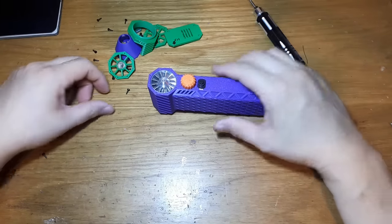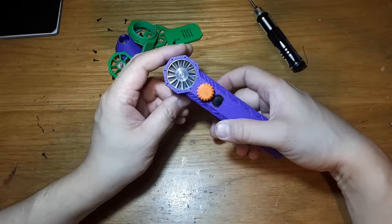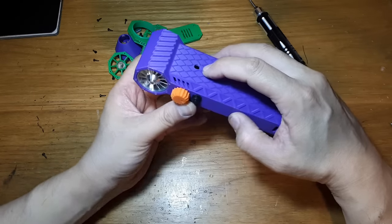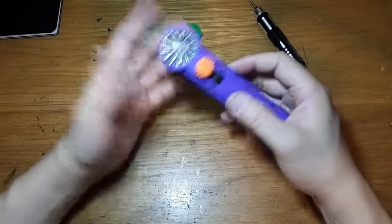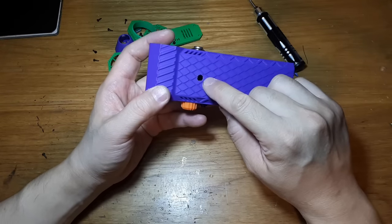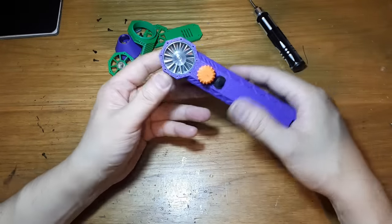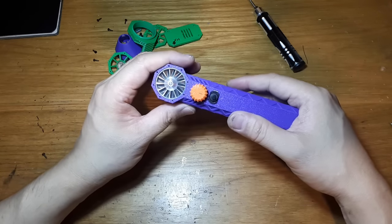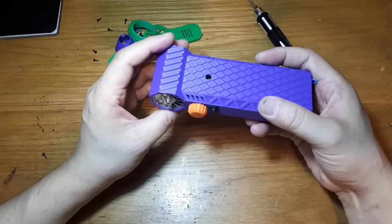Hey guys - cursed again. I was using this thing for a few times and it was working great. The problem is I can't see the LED. So I took it apart trying to drill a hole so the LED could shine through, and I put it back together and the thing smoked. I think I must have pinched a wire.